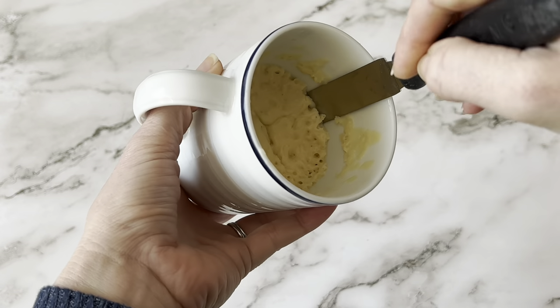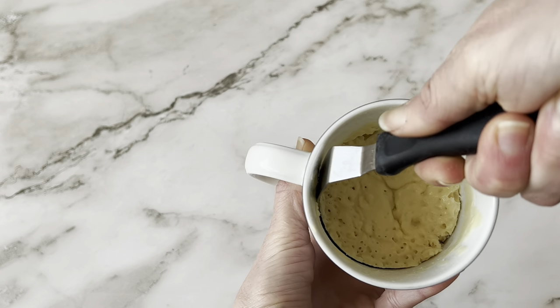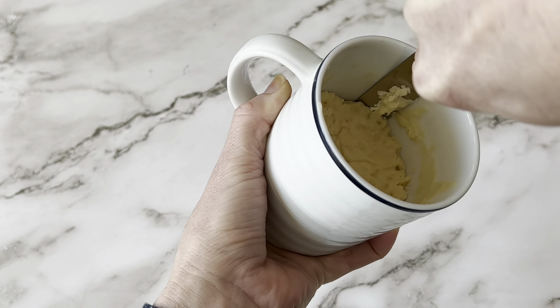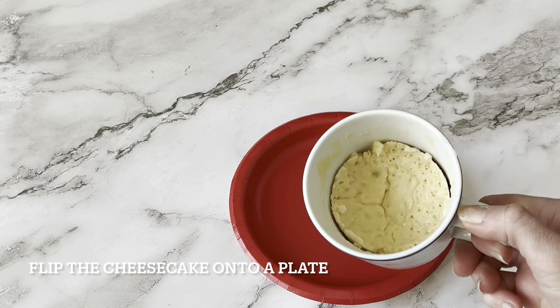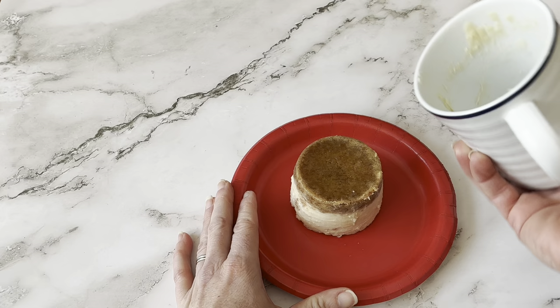If you want, you can just eat the cheesecake straight out of the mug — grab a spoon or a fork and just dig in. But I like to pop it out to make it look like a nice presentation and a perfect individual cheesecake. Go all the way around pushing down, making sure that you get that cheesecake crust out too. Once you've gone around the cheesecake, flip it upside down onto a plate, give it a good tap or a quick bang, and it should pop right out.